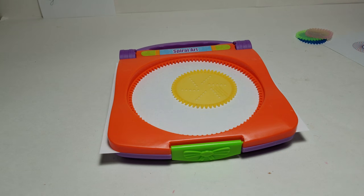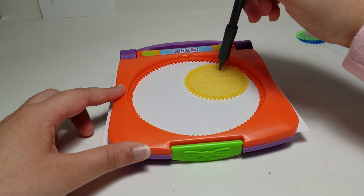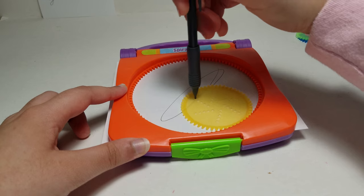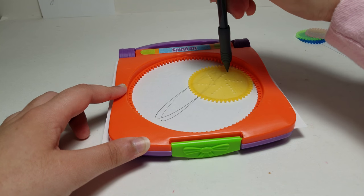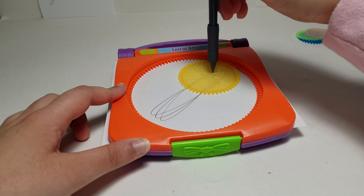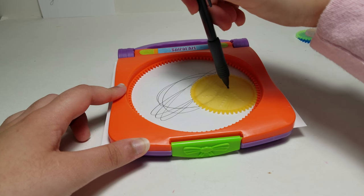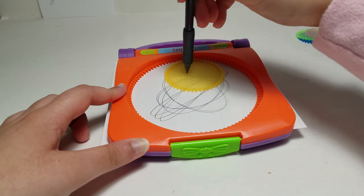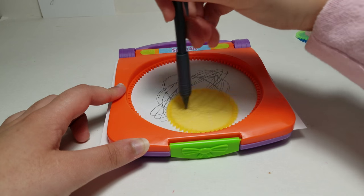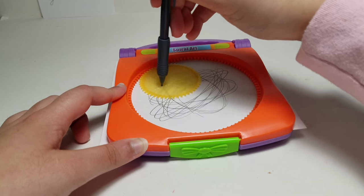I'll try with the biggest one first, actually. I have a pencil right over here. Now I'll use one of the other circles. It seems to be working — that got a little bit messed up over there. It would be cool to use this with different colors, so I'll probably get some colored pencils as well.